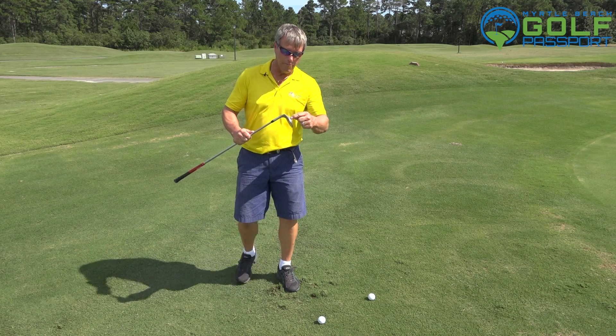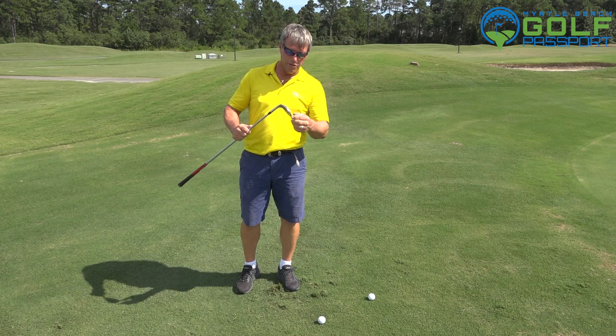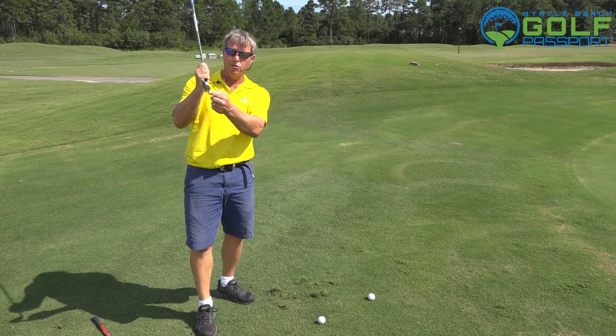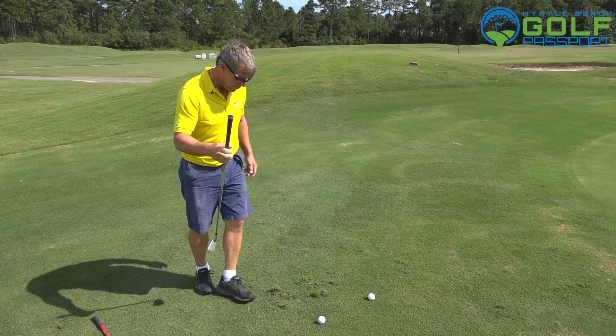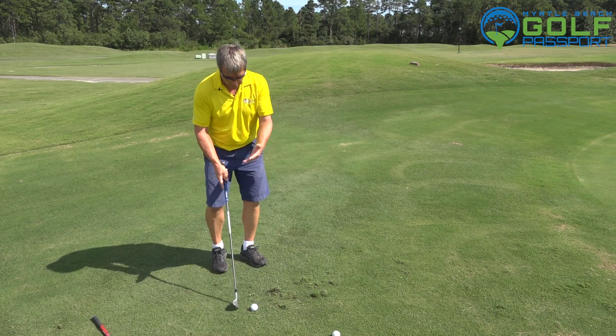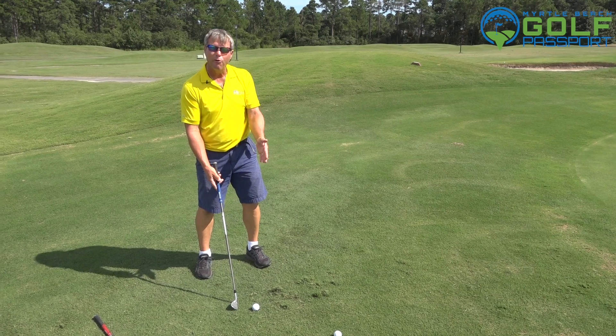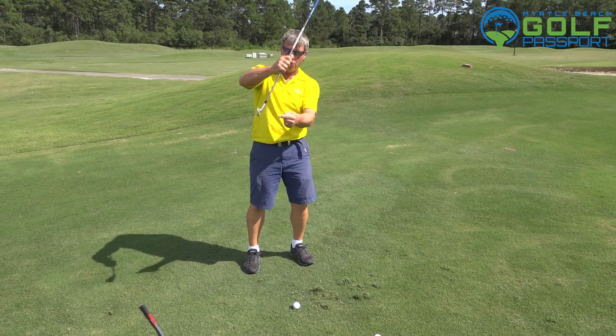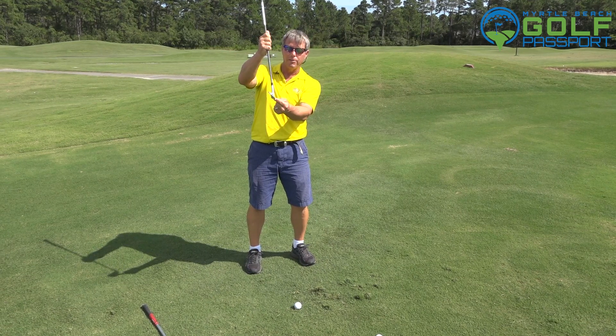So I'm going to get rid of the club with the leading edge and not much bounce, and I'm going to go to something with a little less loft to it. I'm using a nine iron right here, and I'm going to move the ball a little bit more forward in my stance. I'm going to take the shaft — instead of leaning it forward, which uses the leading edge — I'm going to lay it back a little bit.